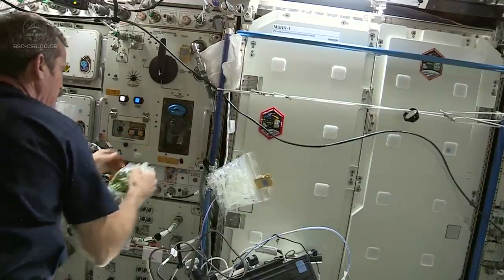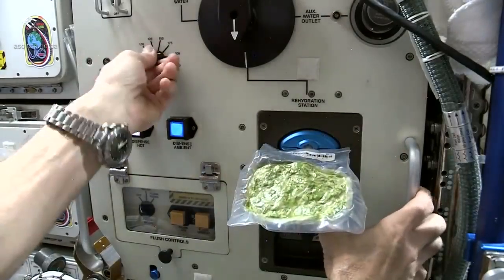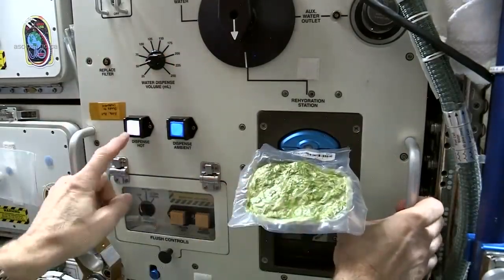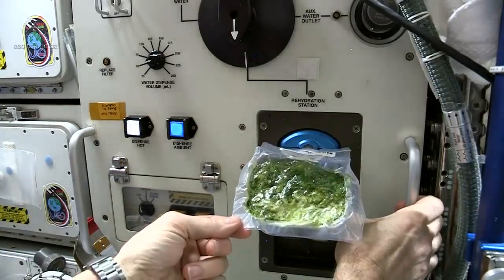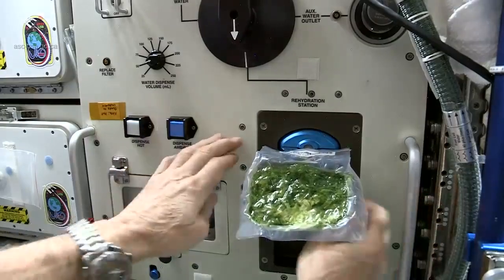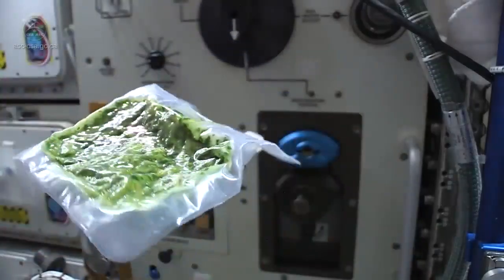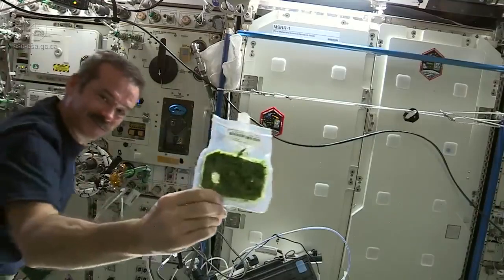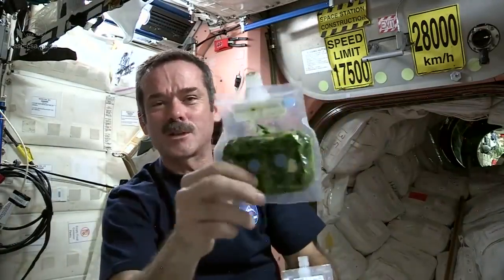To prepare the spinach, you just attach it to the water distributor, choose the right quantity, and push the button. And it's like magic — dried spinach and spinach ready to eat.